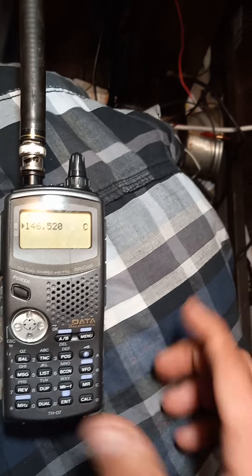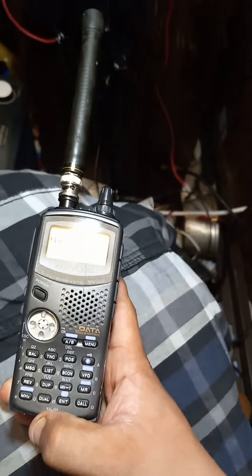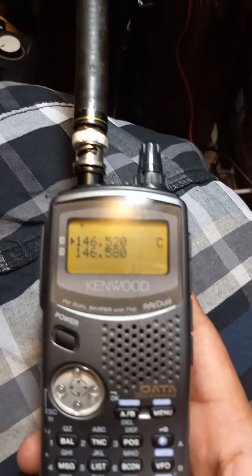Right now I have it in single mode. If you want to go to dual receiver mode, hit dual and it brings you there.